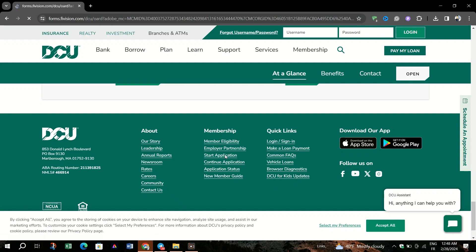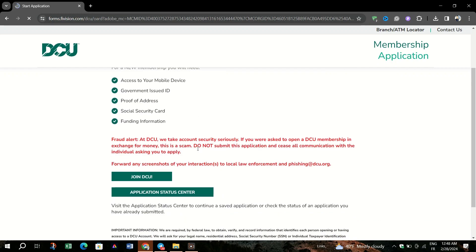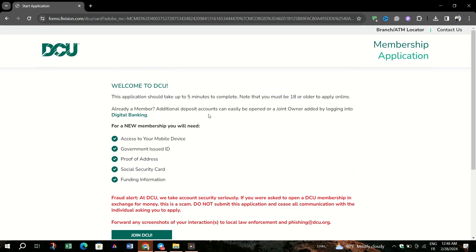Depending on what financial institution you're using, there may be slight differences in what you need to start a bank account on DCU. Choose where you'd like to bank — consider the rates on savings and loans, or online versus brick and mortar, or you can check the eligibility. Once you've weighed the pros and cons of different financial institutions like DCU, it's time to start thinking about the next step.